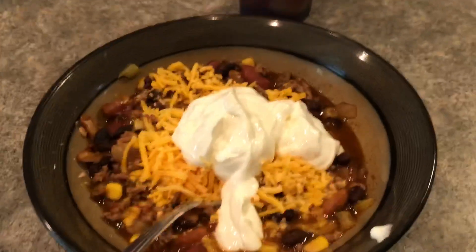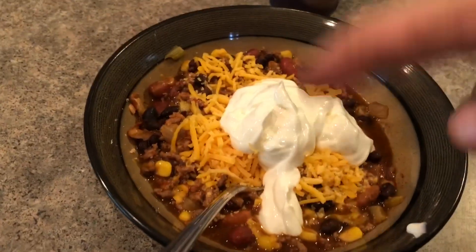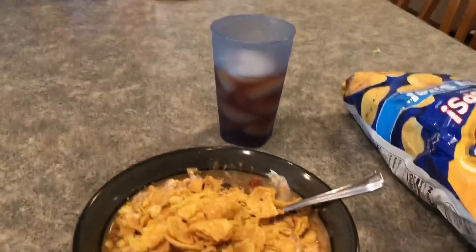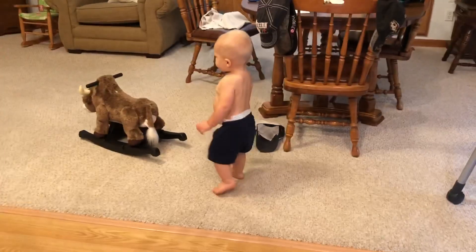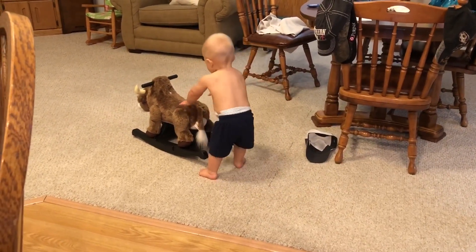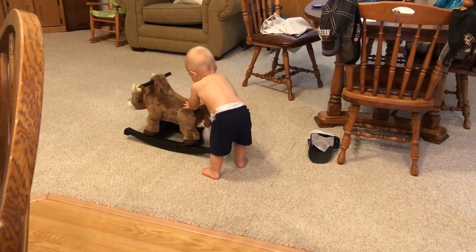I'm eating some taco soup that my beautiful wife made — you know what taco soup is, stuffed with cheese and sour cream. And big ol' boy is walking around. I think he might be a bull rider when he gets older. He just had a birthday and he actually really started walking — taking more than just one step at a time on his birthday.